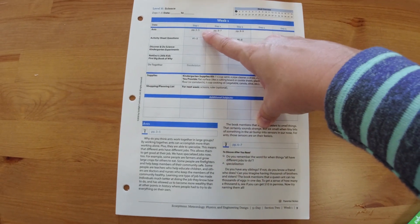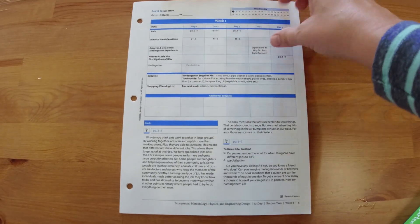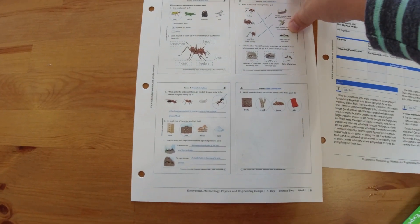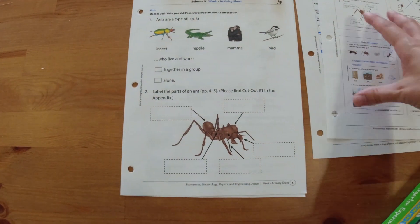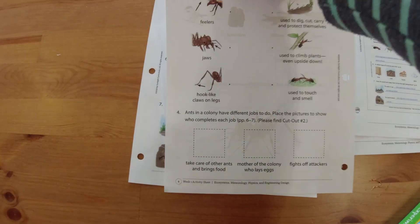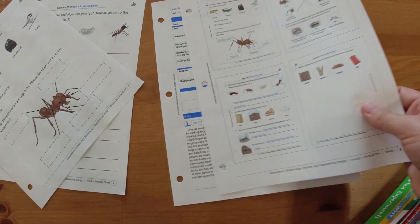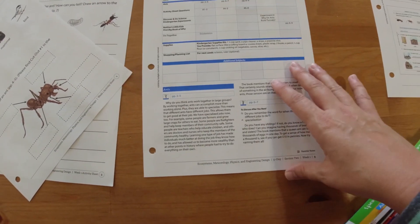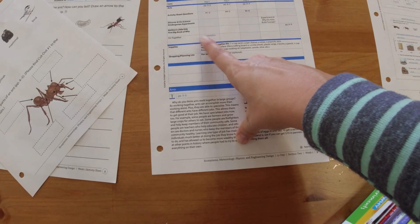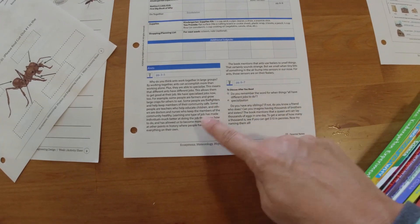For the first day you would just pull out Ants and read pages three to five, and then you're going to only do questions one through three on their activity sheet. In the instructor guide here are the answers to the activity sheet, and then their first activity sheet is activity one and two, and on the back side is three — so that's all they would do for day one. This grayed-out section is just an extra activity you can do altogether, and down at the bottom are discussion questions and things for the teacher to read.